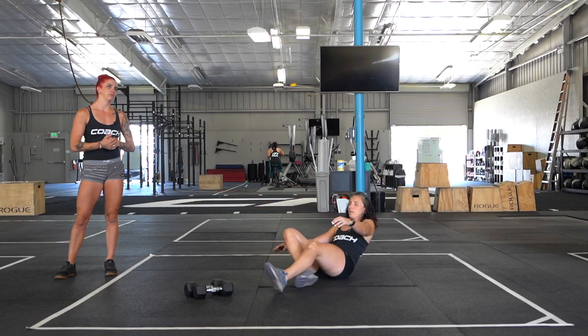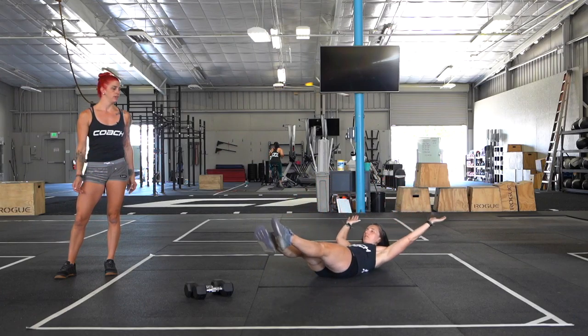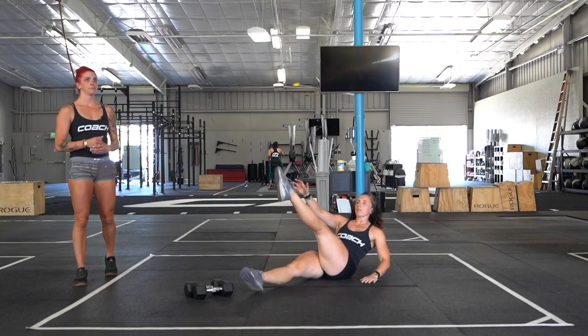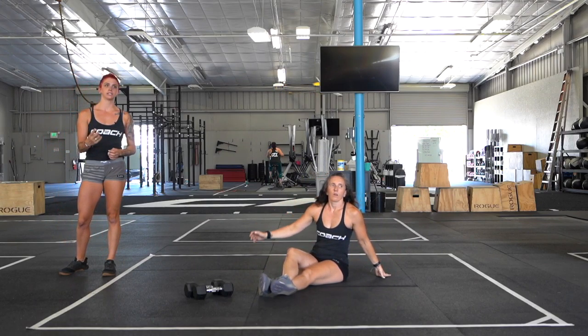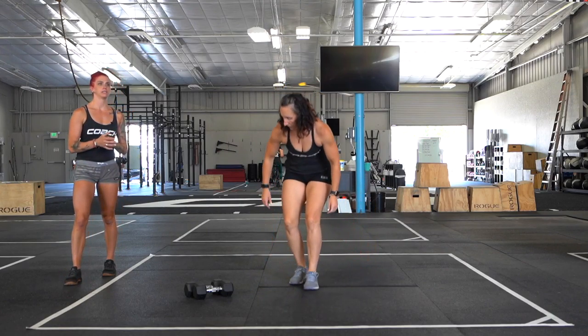Then we're going to flip it over for alternating v-ups — keeping your heels off the ground, reaching opposite arm to opposite leg, really working that core. After that minute you get a full minute of rest, and then two more sets after that for quality. Keep it nice and controlled, don't get messy and sloppy with it.